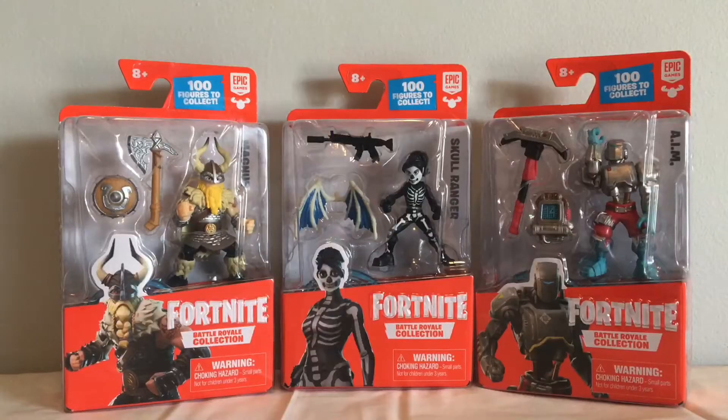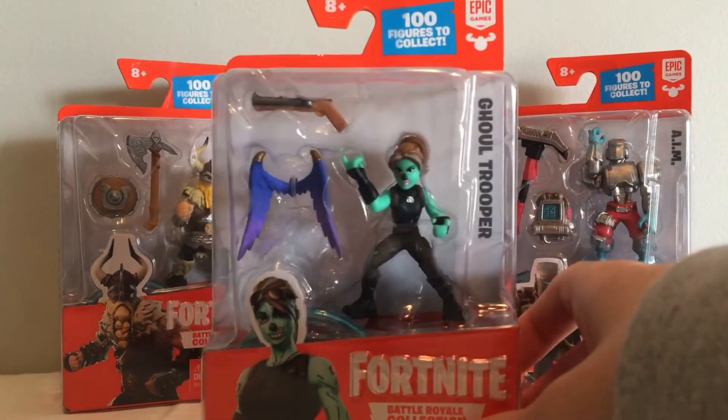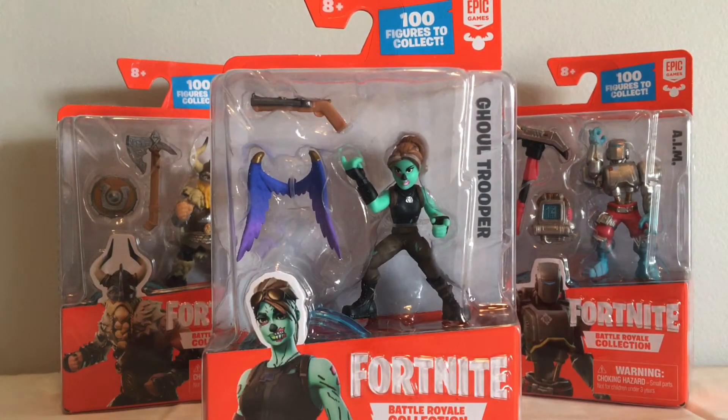Hey guys, it's Lava Dude 56, and today I went back to Walmart and got some new Fortnite Moose Toys. I found the special limited edition ghoul trooper, so I'm gonna do a quick review on these guys and I'll show you all of them.